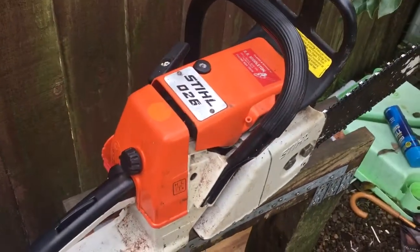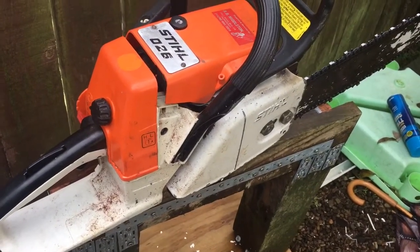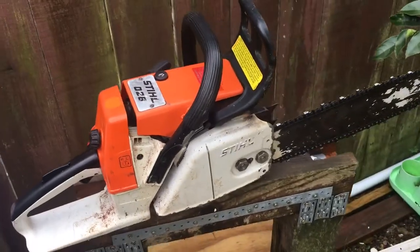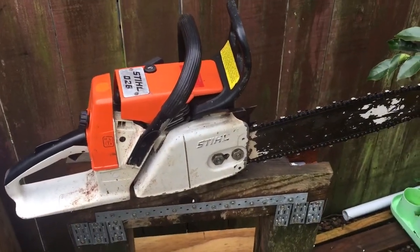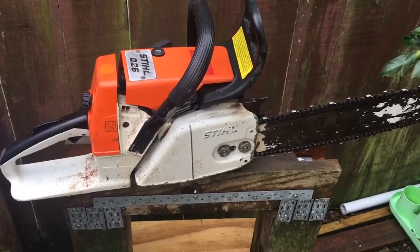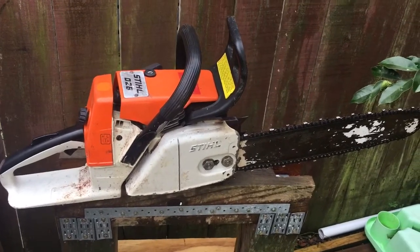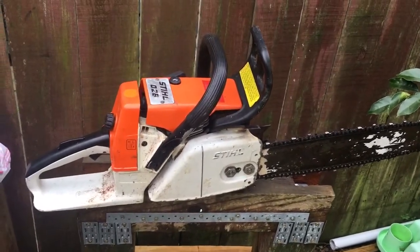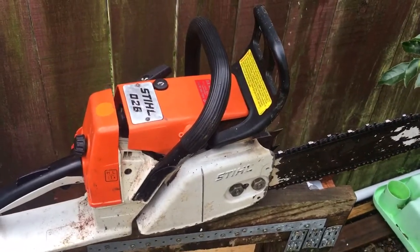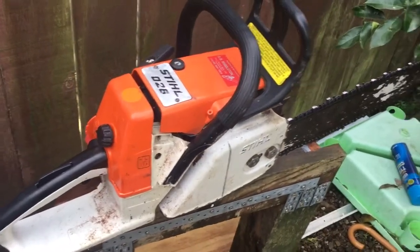So here we go again, Stihl fans — the build is on. I'll keep you updated from time to time at different stages of what I'm up to. Again, it's not going to be bolt for bolt — I just really don't have the time for that, or the ability to edit videos. If you want bolt for bolt, there's plenty of videos on there that you can learn from. This is just purely to see the stages that I go through and see the final results of the saws that I get to work on and build.